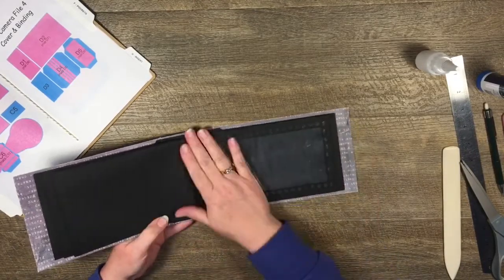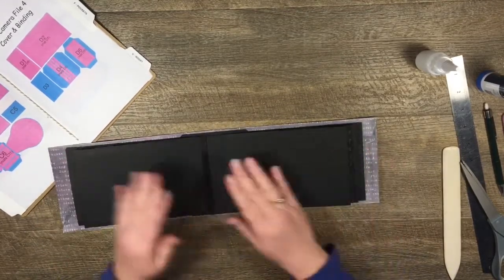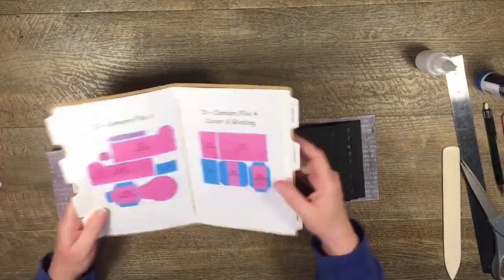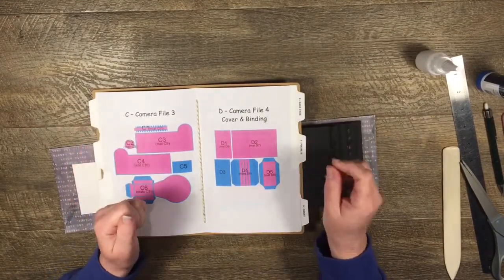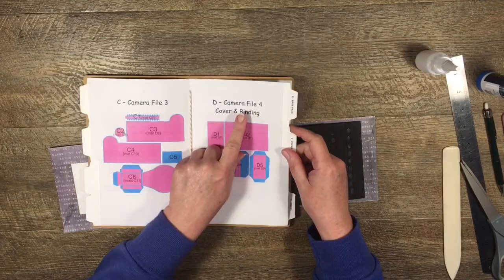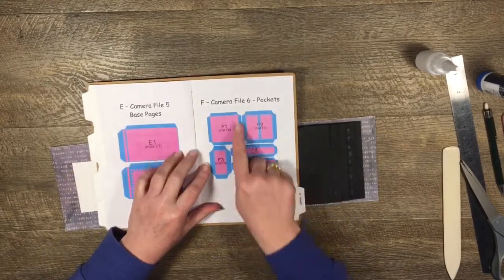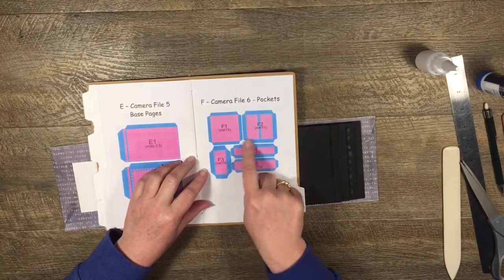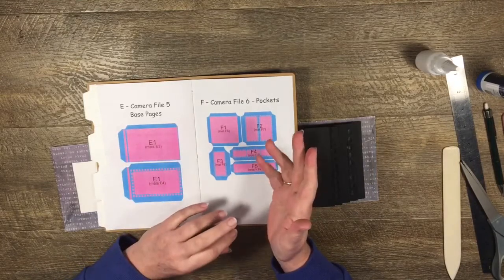Now we're going to run through and do some layering on the pages. I'm going to do this a little differently from how I normally would. This is a simpler album because we only have six pockets to choose from. I'm just going to show you some different combinations you can use. The pockets are this one here, D5, on camera file four, and then these five pockets on file six.